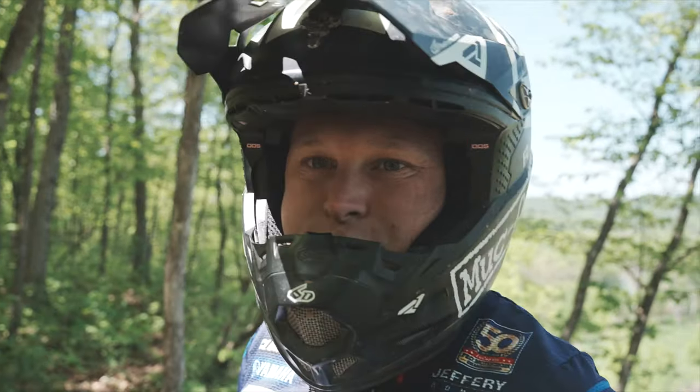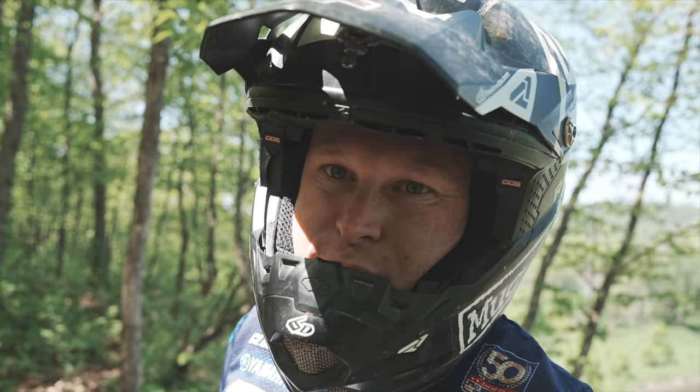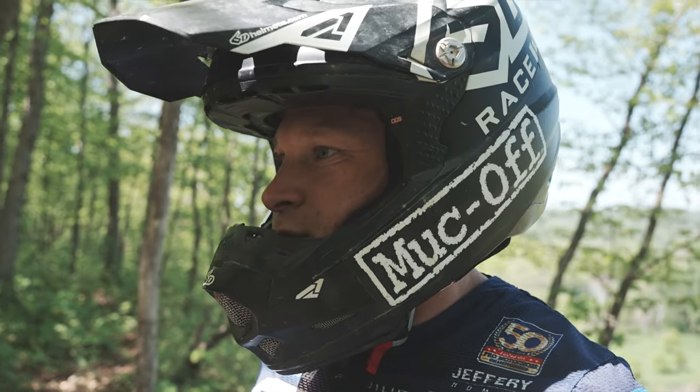After doing a few hours in the woods, I think I prefer the 350 for the woods. Yeah, there's so much power in this thing.